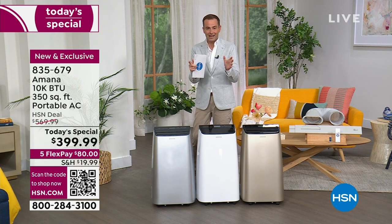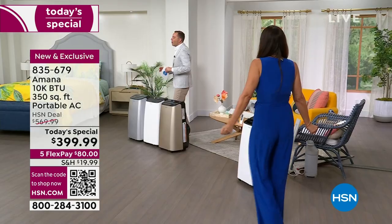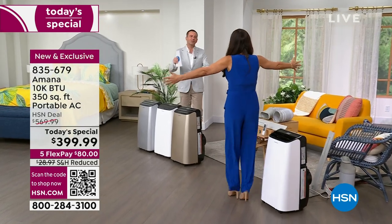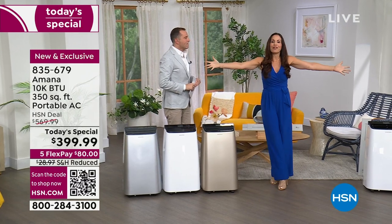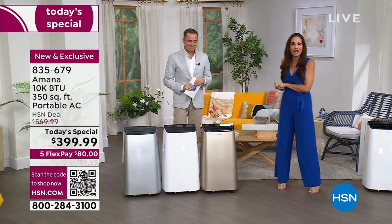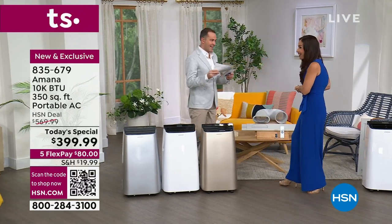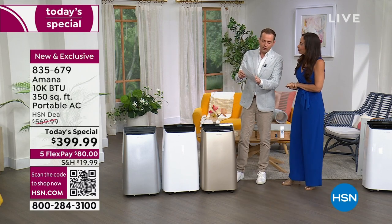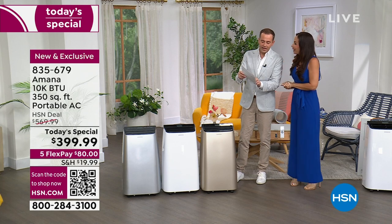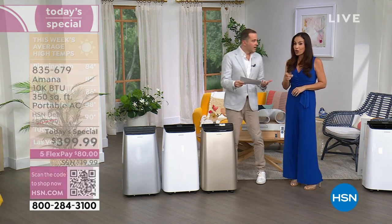Our special guest is Yvette Lopez, voice of many great home solution and outdoor products here on HSN. Happy Mother's Day to everyone out there — I hope you're cool, but if you're not, I have something that's going to get you cool. Birmingham is 84 degrees, Houston 85, New Orleans 86. This is early in the season and that's exactly why we're presenting this now.